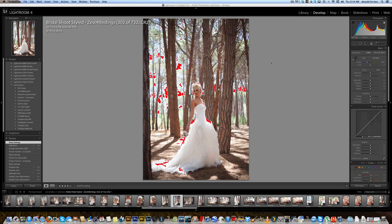All right, this is a quick tutorial on how I edit some of my pictures. I've got a raw file here and I'm going to focus especially on the split toning on this image.